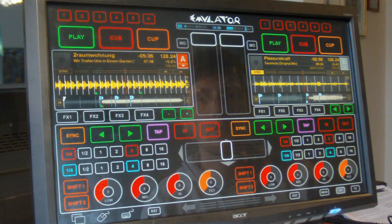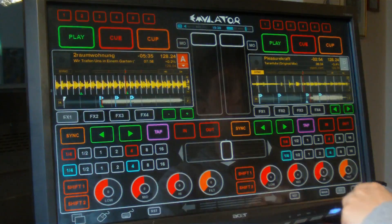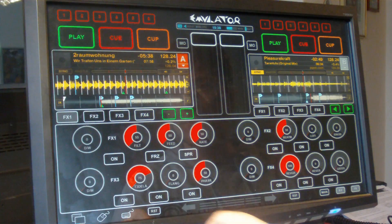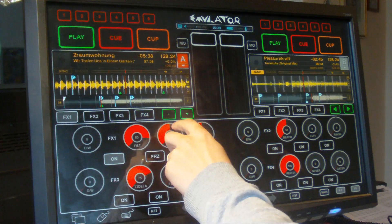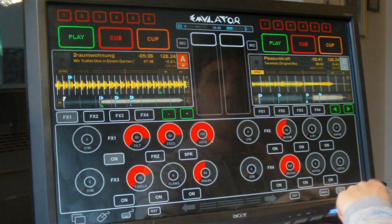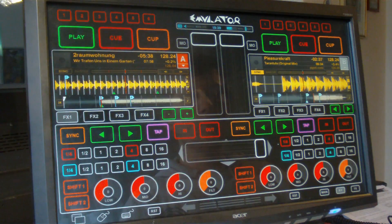It's time to look at the effect section. You can activate the effect slots for each deck here. Then you have to change to the FX page, turn up the dry/wet knob, press the on button, and turn up each effect parameter. In my opinion this is too complicated for a touch system. There should be instantly accessible super knobs which turn on effects instantly, or even better controls.